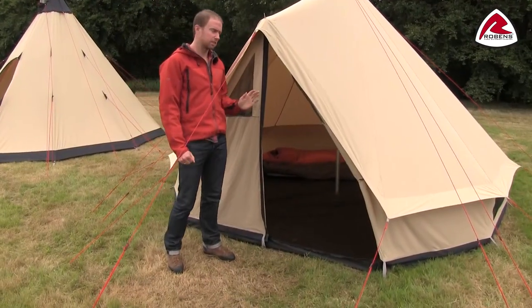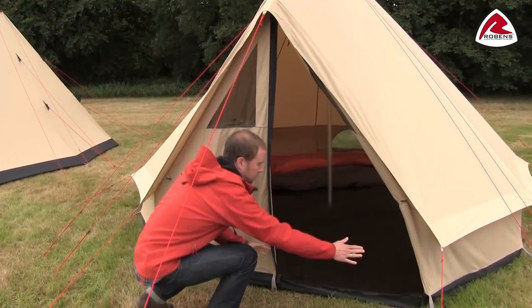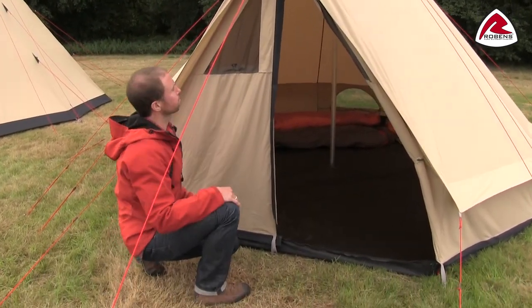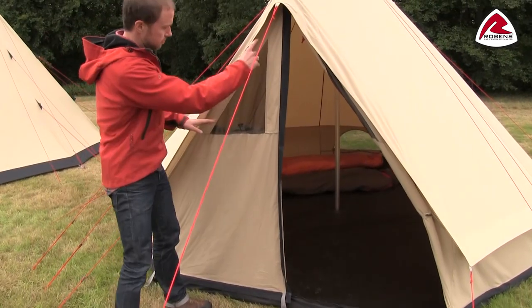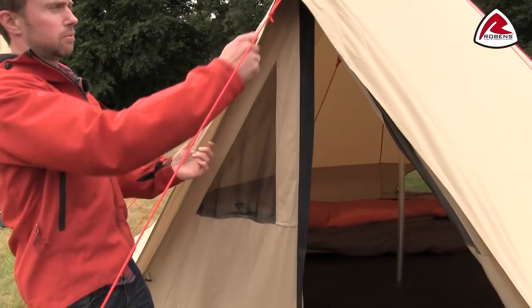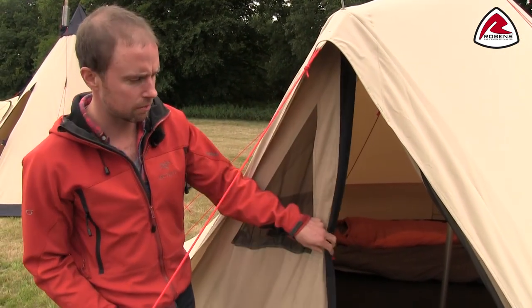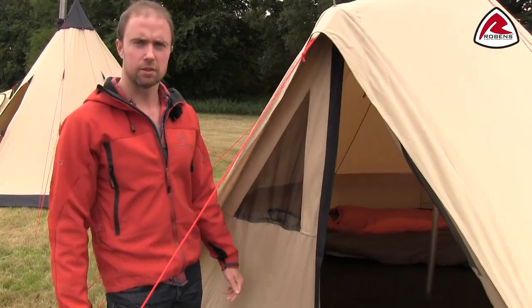The Klondike has a great A-shaped opening where you can choose either to open only one side or you can open both sides. As you can see, there is a mesh ventilation panel on both sides with a great little protection on top. You can leave the door open in light rain without making the inner wet.